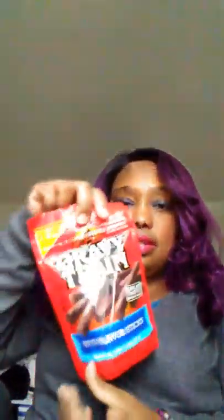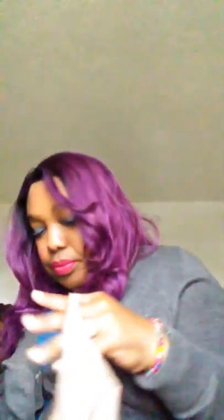I got my dog some treats — this time I got the Gravy Train beef flavored sticks. I'll give him one. I also got some Mediterranean olive oil, and this is for my pastor to bless for me so I can always have anointed oil in my house. That's what that's for.